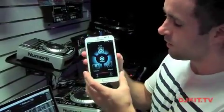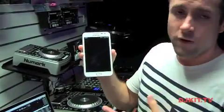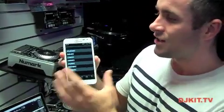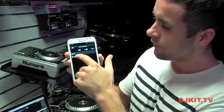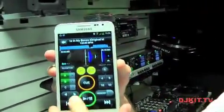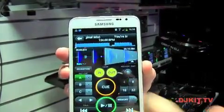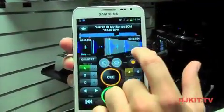This will sync up with my Rekordbox library and, if I hit the prepare button in the middle, give me all the functionality of Rekordbox while I'm on the train, on the way to a gig, or getting my hair cut. If I jump into a playlist and load up a track, you can see we've got full Rekordbox functionality: we can assign hot cues, remove hot cues, set loops, zoom in and out, and amend our beat grids as well.